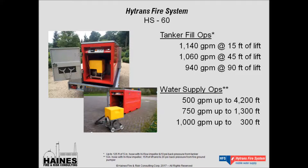We can fill tankers with this unit at 1,100 to 940 gallons per minute, depending on the lift. The biggest thing to keep in mind is this unit will keep pumping regardless of the lift. If you're trying to use pumper trucks or fire eductor systems, you're going to crap out at about 22 feet — you're just not going to be able to fill the tankers up. That's a very common application for the folks in Slanesville, and they've been operating their system for over 16 years.